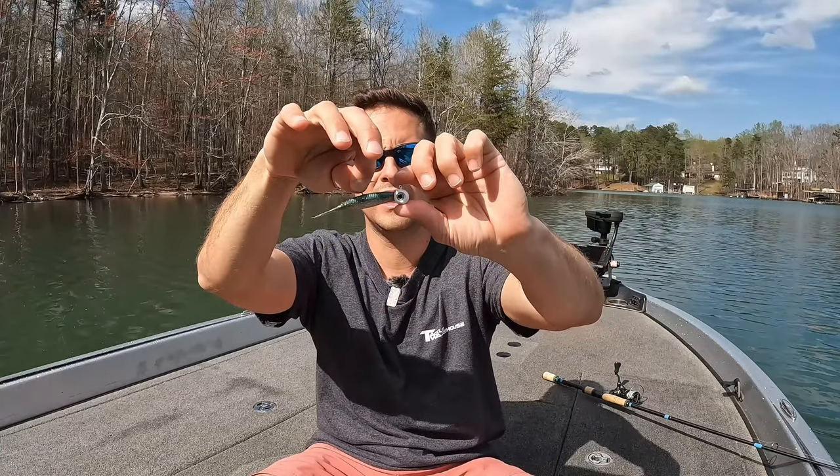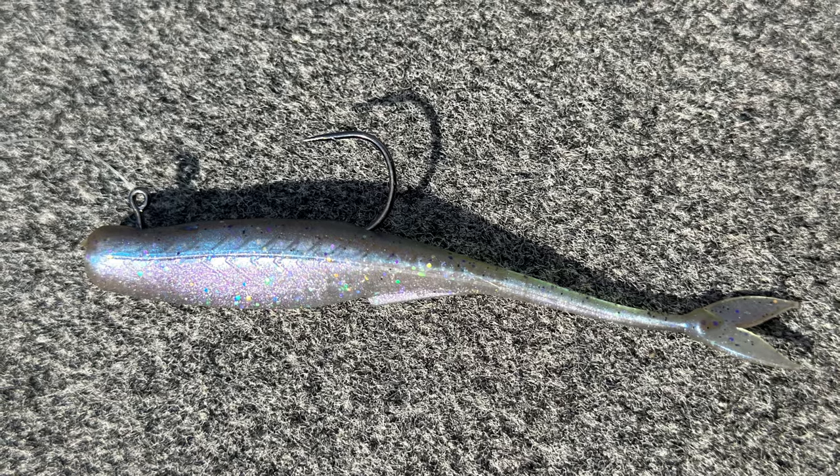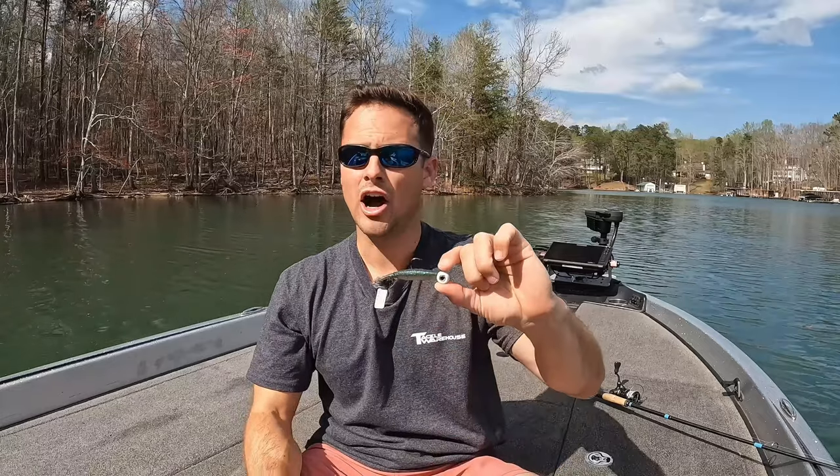The hover rig has many different names — you could call it a swim bait with a jig head. It's called a hover rig, I've heard it called juggling or the hover juggle. There are a number of different names, but ultimately it doesn't matter what you call it. It's simply a minnow-style bait that you cast out and utilize forward-facing sonar to keep above the fish. Hence why they call it the hover rig — you want this bait above the fish you are targeting.